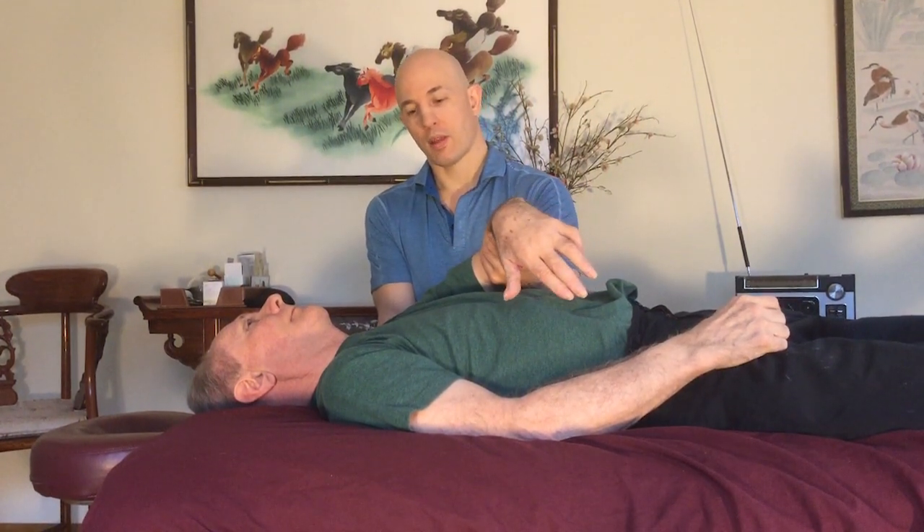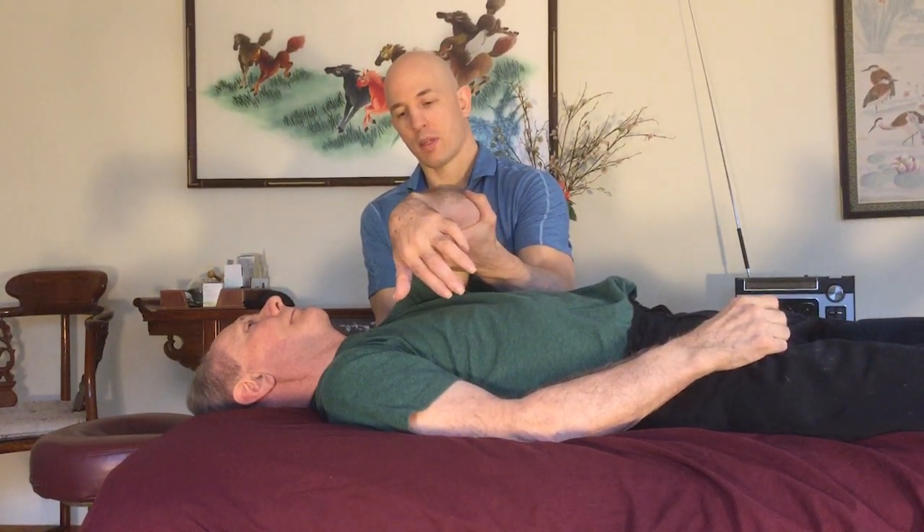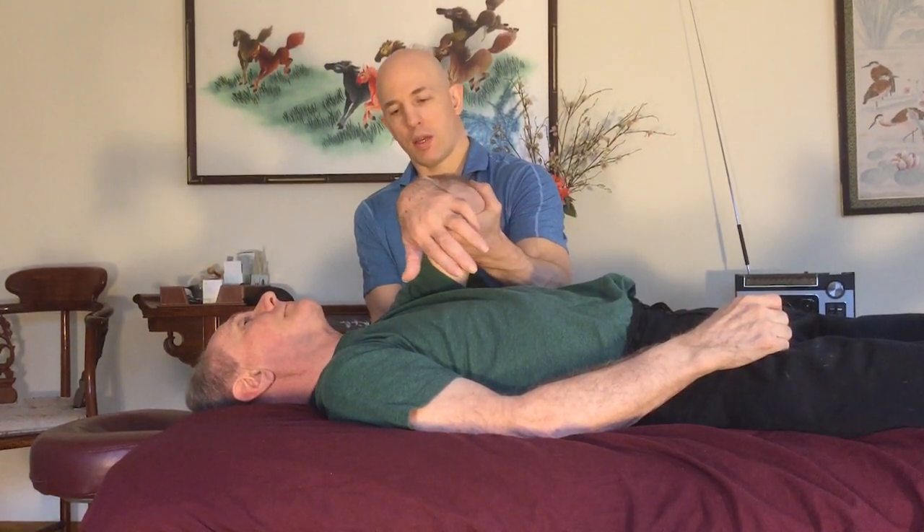It's kind of like two dancers dancing together — you have to have a seamless connection. I'm sinking into the back of the shoulder blade area, just inside the scapula. I'm sort of leading, but I'm also following. I'm asking his body which way it goes easily. I'm not trying to just take it somewhere. We want to get range of motion to his shoulder, but we don't want to force things.